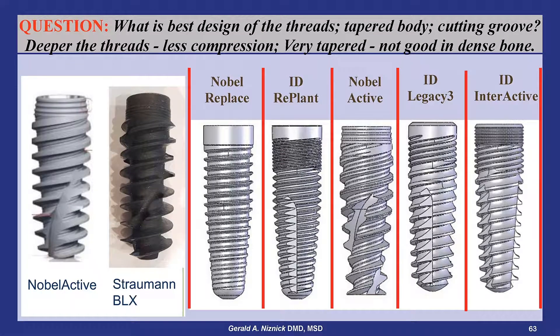A common question is what is the best design for the body of the implant? This slide shows the wide variations available with different thread patterns, tapers, and designs of cutting grooves.